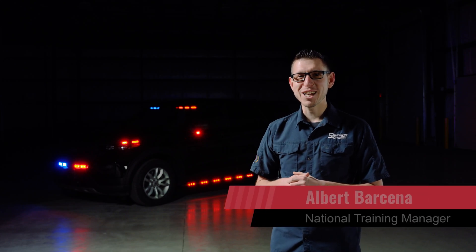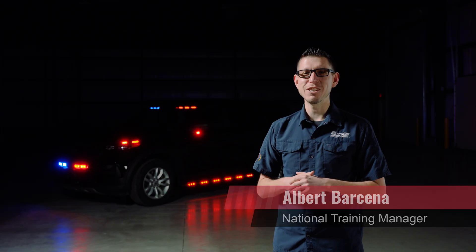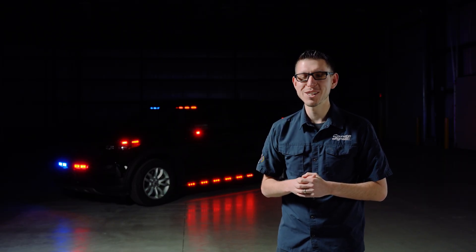Hi, I'm Albert, the National Training Manager at SoundOff Signal. Today, we're excited to introduce official 3-Wire Perimeter Light Support.